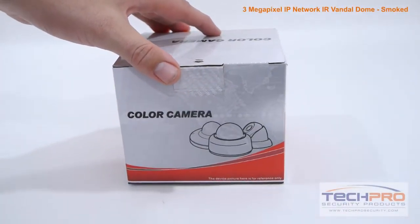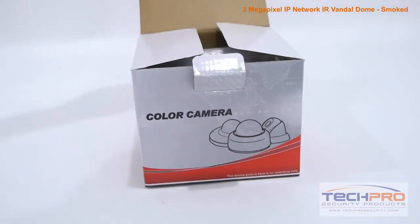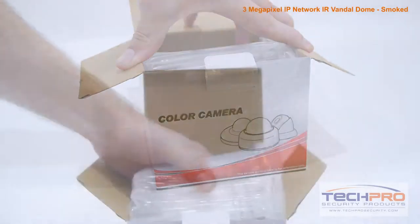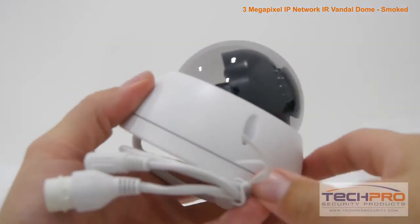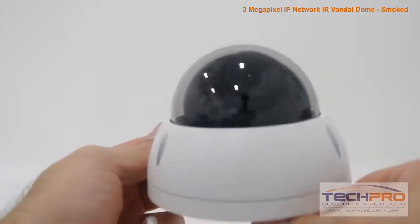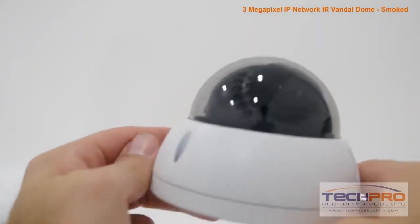This is our 3 megapixel IP network infrared dome security camera. This vandal resistant camera can capture video up to 3 megapixel, or 2048 by 1536 resolution, at 20 frames per second, allowing it to capture incredibly detailed video footage.